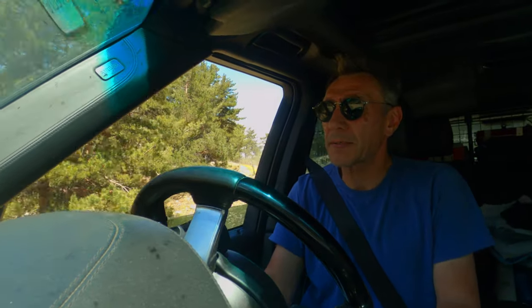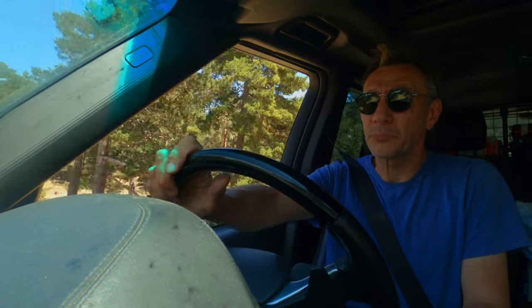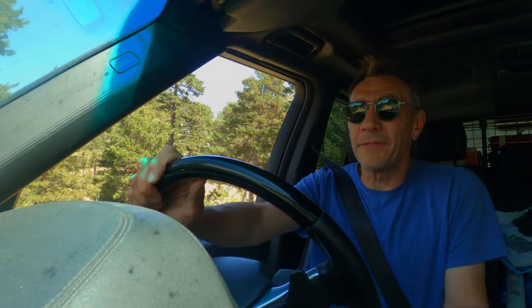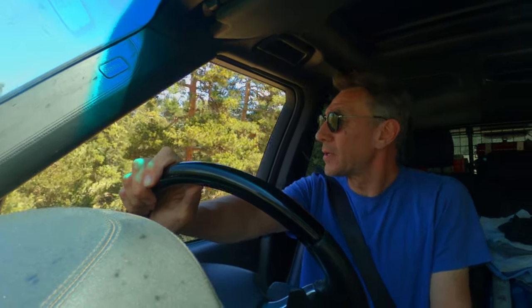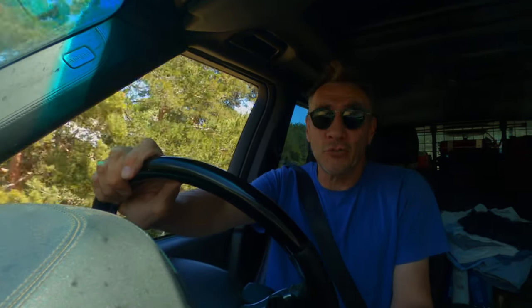Welcome back. You find me in the L322, winding my way through forest tracks just north of Turol in Spain. I've not done a review of the L322, and I've certainly not seen any reviews of anyone actually driving these things off-road. Most reviews of these vehicles have been done on tarmac.